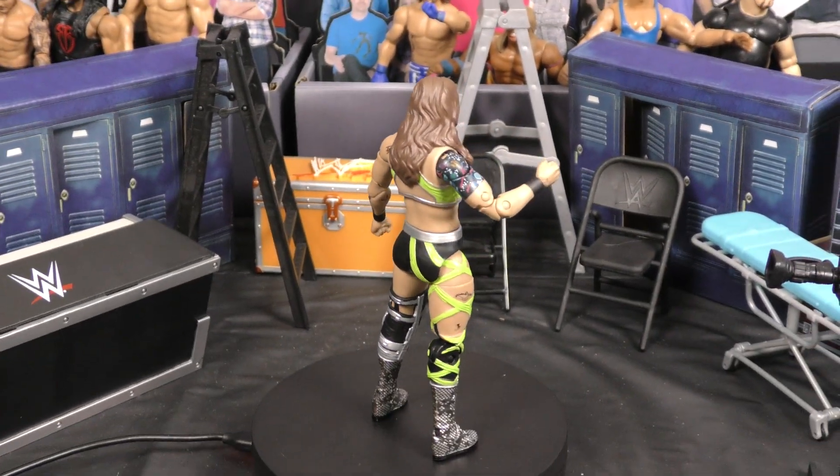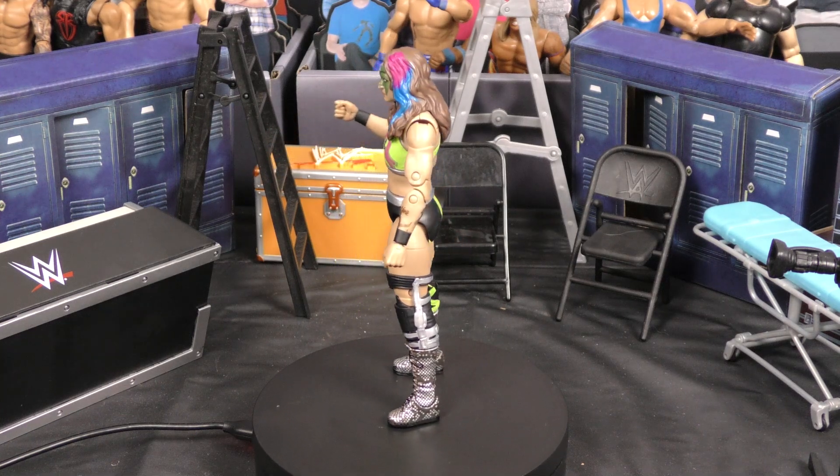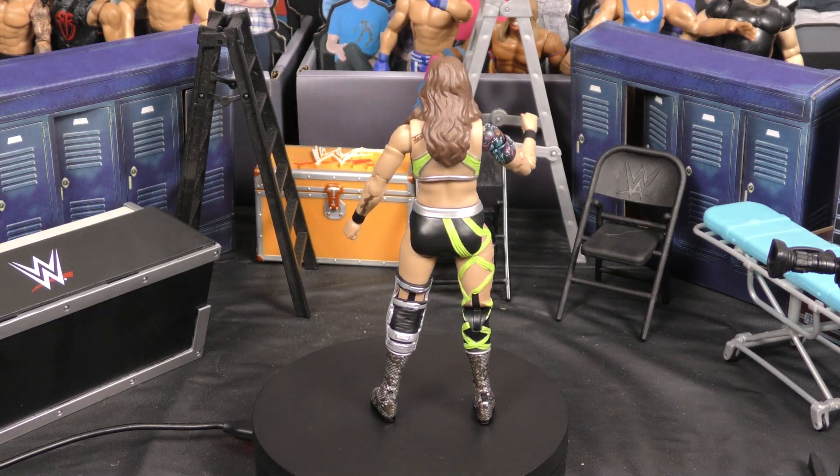Let's open this bad boy up and check it out. Opening it up, I like it. The likeness is definitely there, the movability is there — your typical Jazwares figures. I think they did a great job with it, awesome one to have in the collection. What do you guys think?